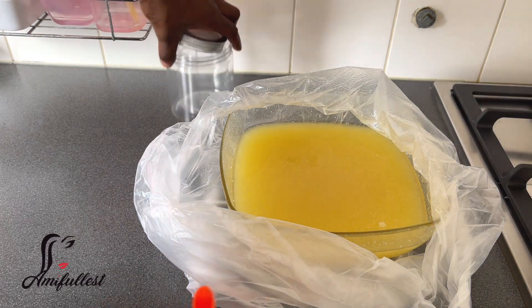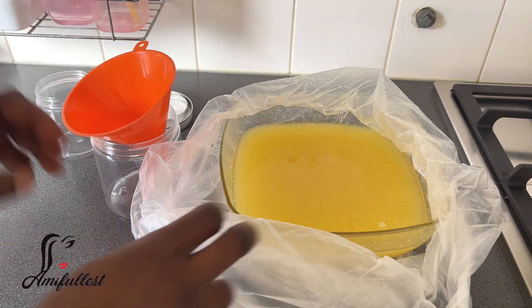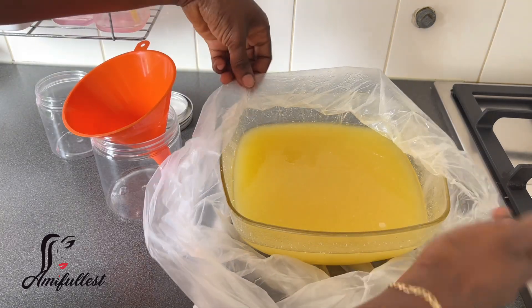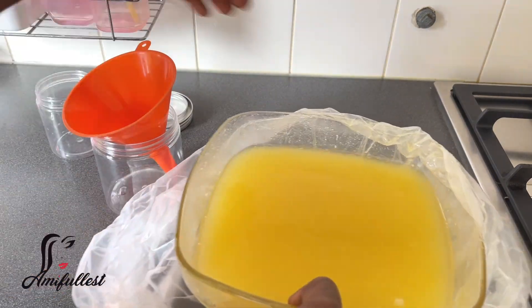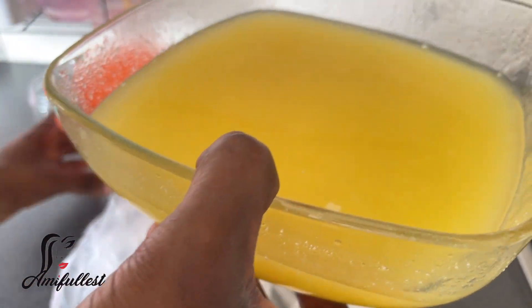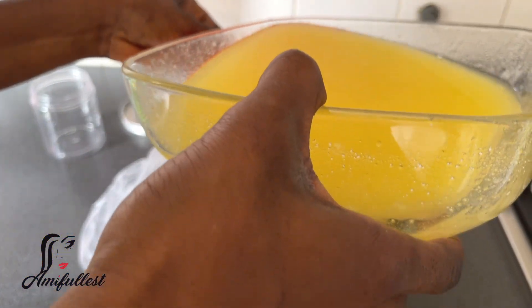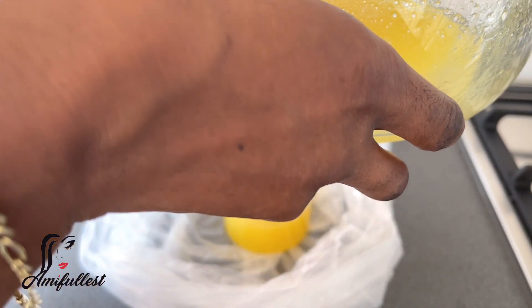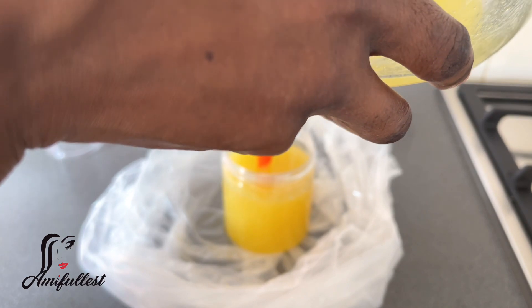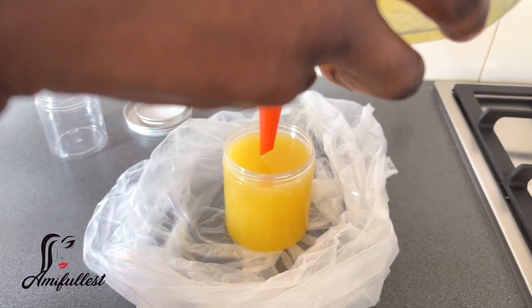Now I'm getting my container and using a funnel to make it easier to pour the oil in. I made a lot — I got three containers out of this batch. Everyone gets one: the kids each have their own small ones and I have the bigger one. It turned out great, I really loved it.